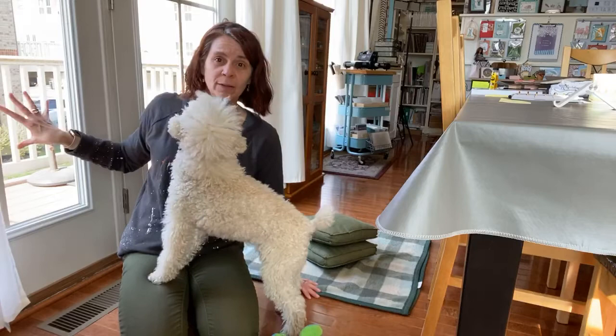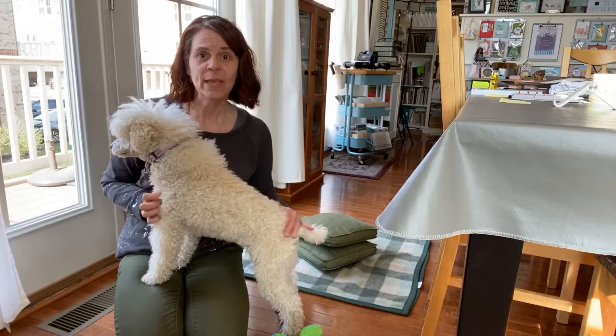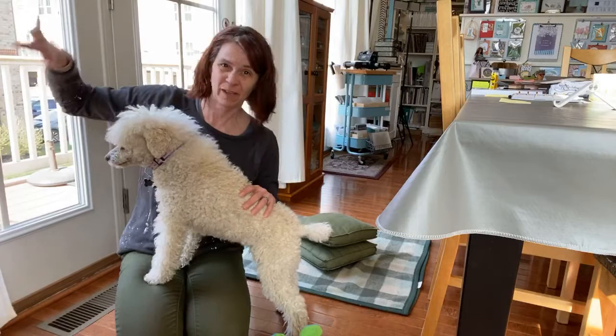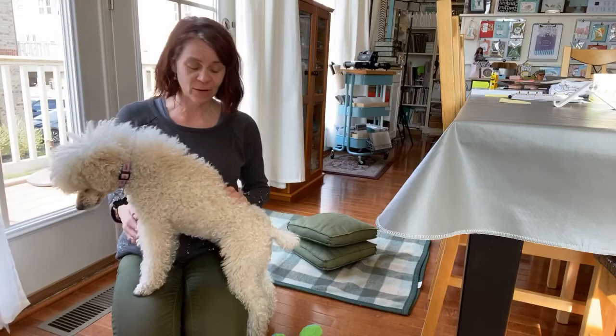So I tend to do legs up the wall — my best place is we have these French doors to our little deck. I like to do legs up the wall here. You could also do this on your bed if you have a flat headboard, like in hotels — I do it on the hotel bed all the time. And you could do this on the floor with your legs on the couch; that works too.